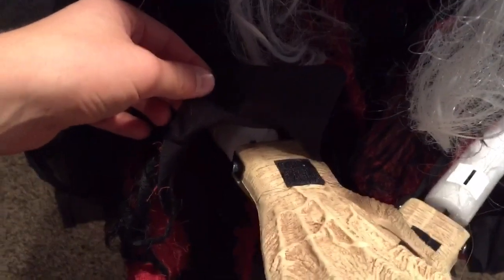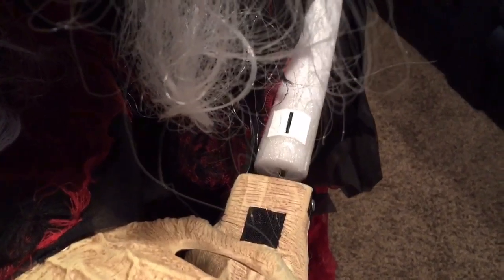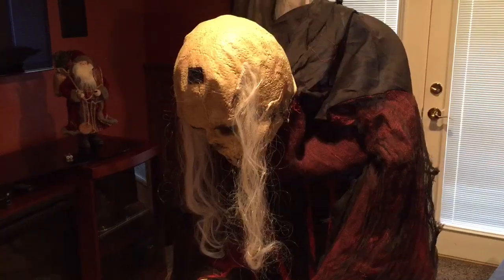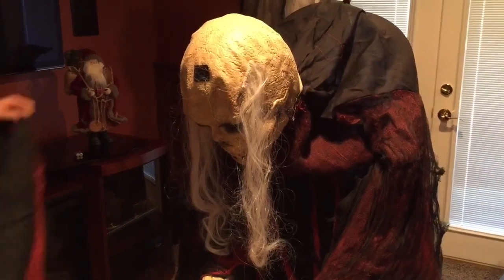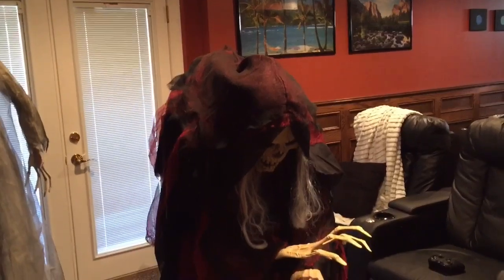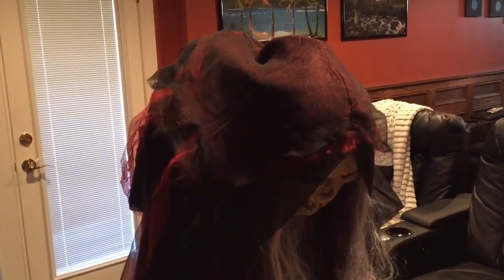Now open up the sleeves on each side and attach the arms using the metal hooks onto the holes inside the sleeves. Attach the velcro strips on each of the sleeves to the velcro strips on the hands. Make sure that arm I is on your right and arm H is on your left, then adjust all the clothing as you please. Now attach the last piece of clothing labeled G to the head using the velcro strip. Adjust that piece of clothing as you'd like and your setup is complete. Make sure the ceiling in the room you're using is tall enough because the head will rise up a couple of feet — it will probably hit this ceiling.